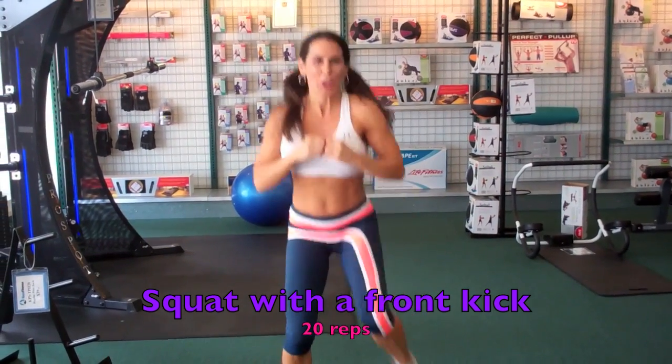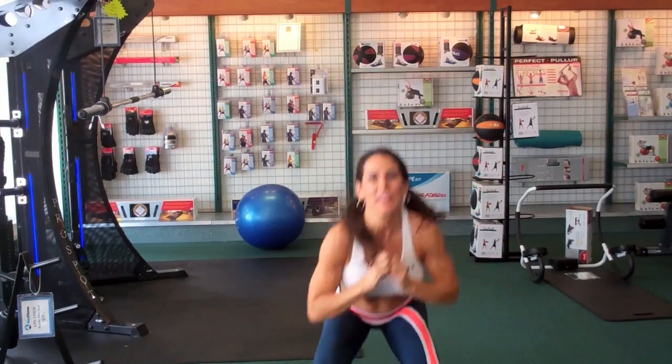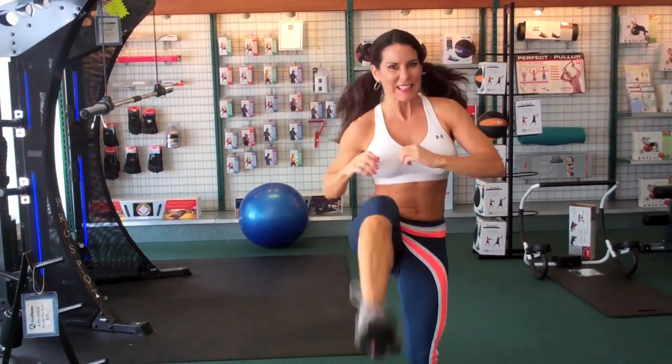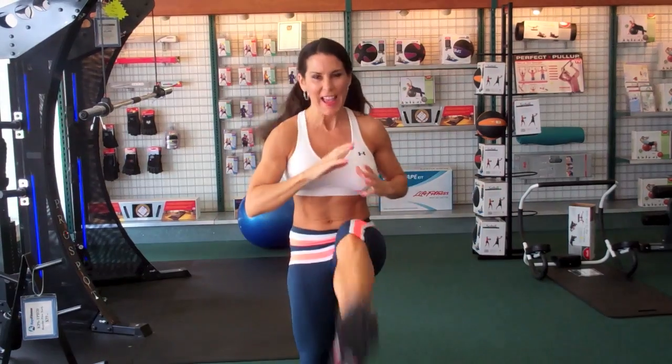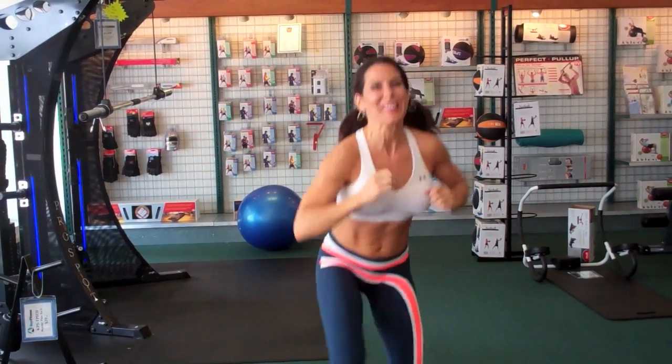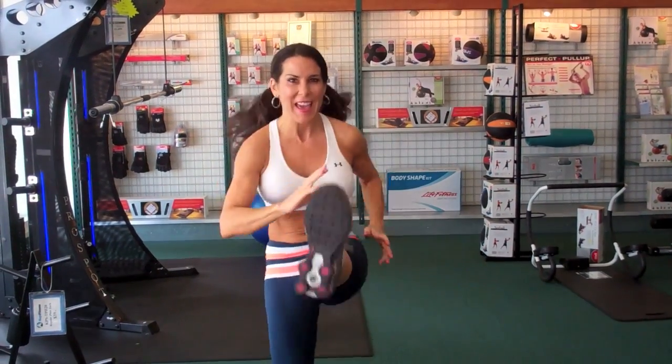One, two, three — really kick it. Four, five, six, seven, eight — come on. Nine, ten, eleven — you got it. Twelve — kick it — thirteen, fourteen, fifteen, sixteen, seventeen, eighteen, nineteen, twenty.